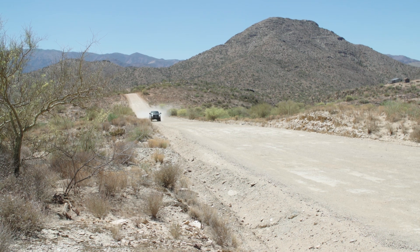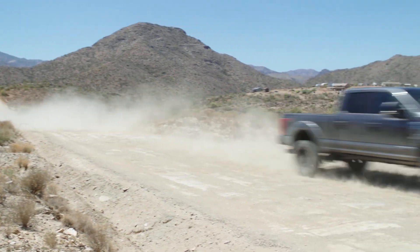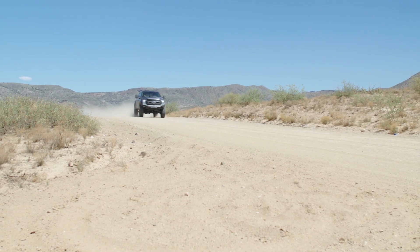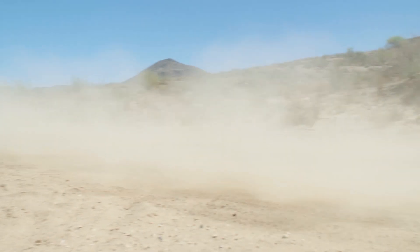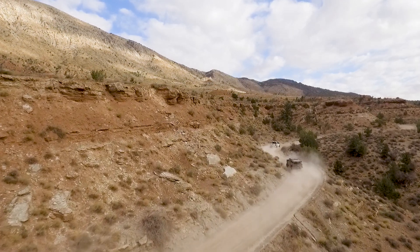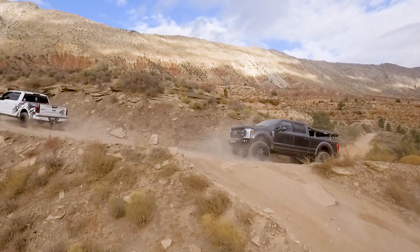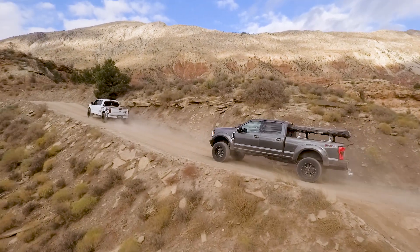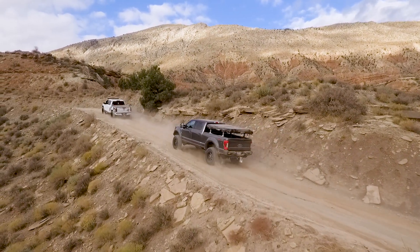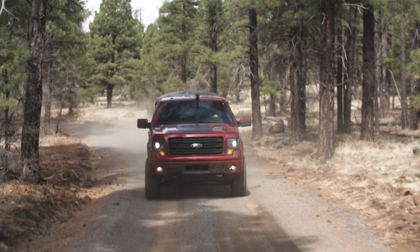One negative with this suspension is high-speed washboard roads, and I think that's probably true of any Super Duty — it has to do with the weight. If you went to a coilover system they might eat those bumps up better, but on this you really have to take those roads slow. I'm at 10 or 15 miles an hour on washboard and it's beating you up pretty good. I don't really fault the suspension — I think it's the fact that the truck weighs so much. Our lighter F-150s can fly down those roads at 50 or 60 and the coilovers really eat up those bumps.